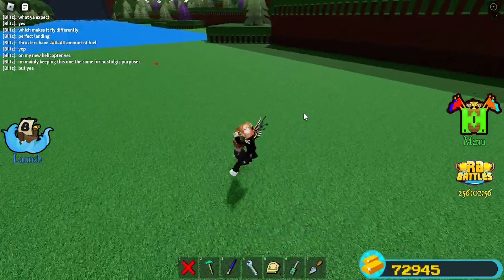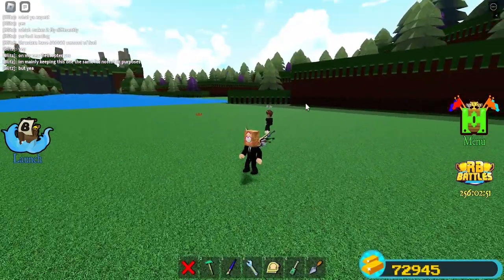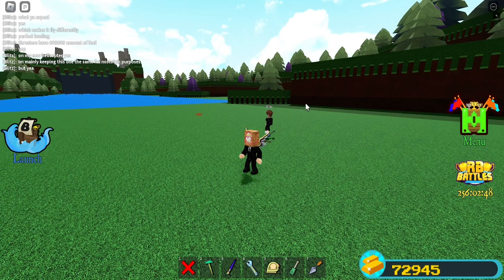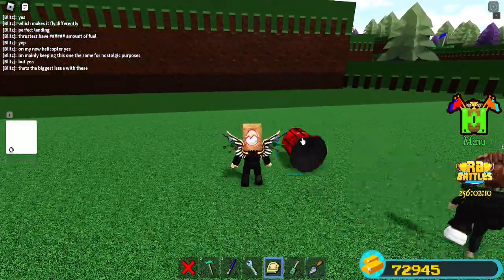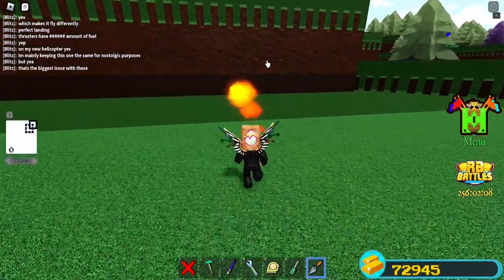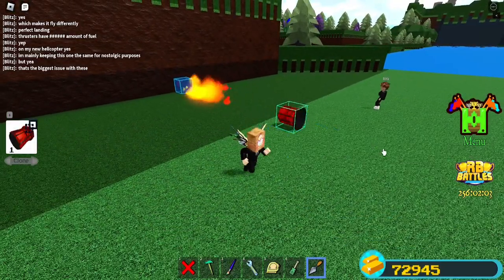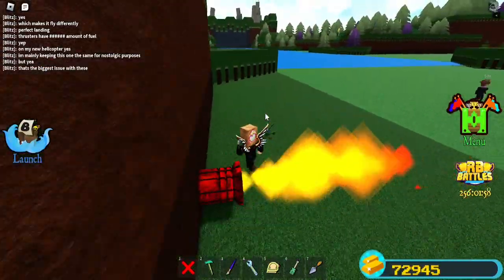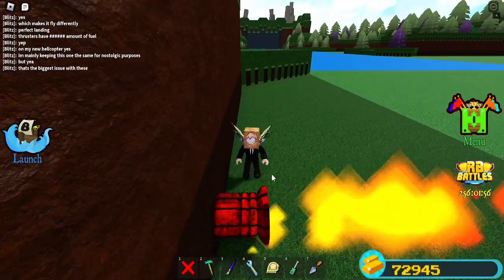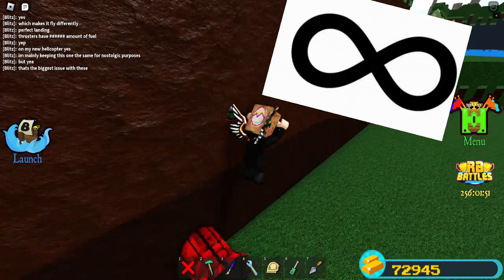One thing I learned from Blitz is that all these helicopters are timed on a thruster that operates for like 40 seconds for the ultra rare — that's a limitation, only 40 seconds of flight. But if you clone a thruster, unanchor it, then activate it when it's in its thruster form, you can clone it. The cloned thruster takes all its old properties — it's activated and will always be activated, making it essentially an infinity thruster.